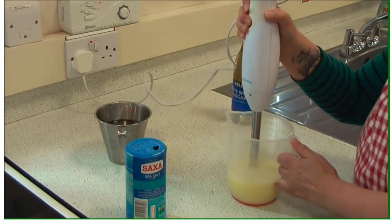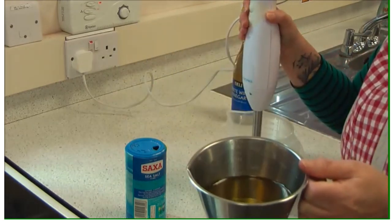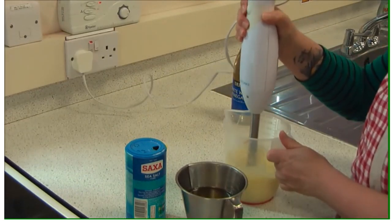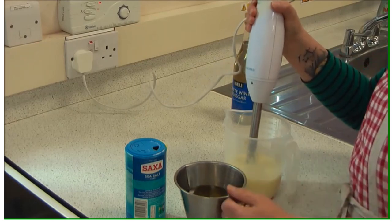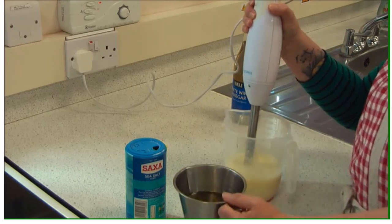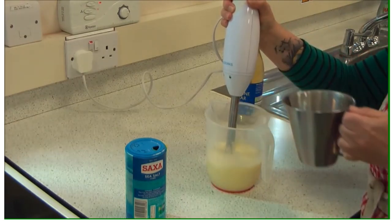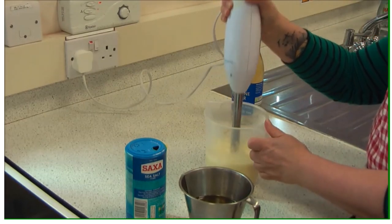This is called an emulsion. Normally with water and oil you can blend and whip them, but they separate after a time. The mustard and the lecithin molecules in the soya milk will actually make sure that the oil and water don't separate, so you'll continuously have a thick emulsion. Other kinds of emulsions include milk and butter, and you need lecithin from the soya.